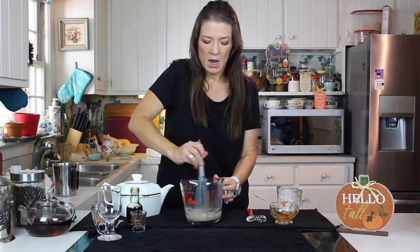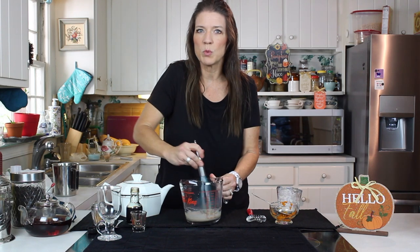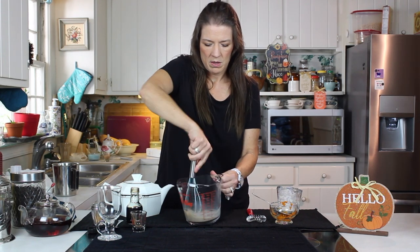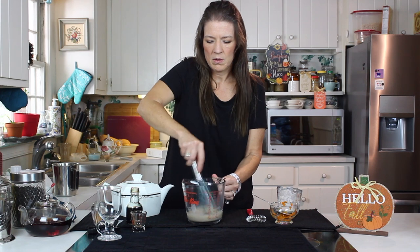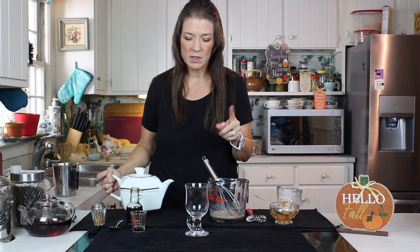Now I don't have a steamer or a frother, and if you're like me and you don't have one of those, I heat it up super, super hot in the microwave and then just add it hot to my pumpkin paste.